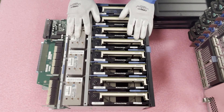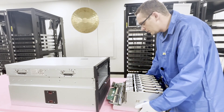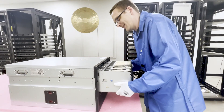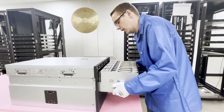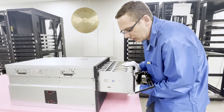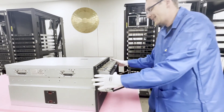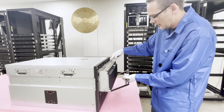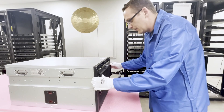Now let's show you how to put the expansion riser back in. It's not too hard but it is pretty heavy. Line it up, and sometimes you have to be a little more forceful than you'd like because of the weight — just shove it gently. Never push too hard, just enough to make sure it fully goes in. Make sure everything is flush and it's in.